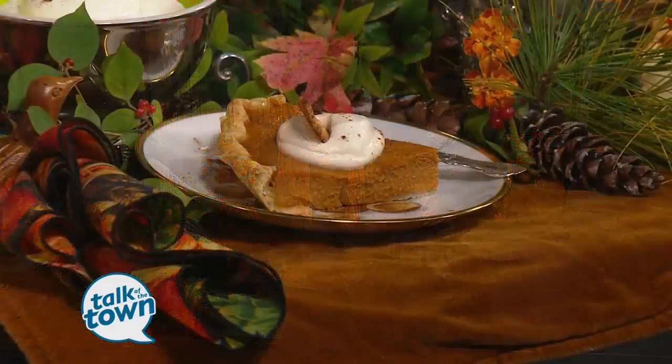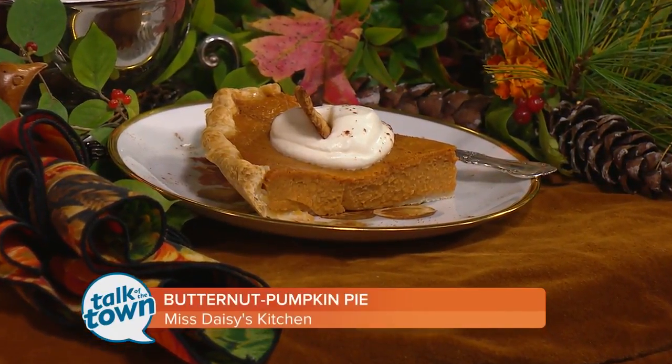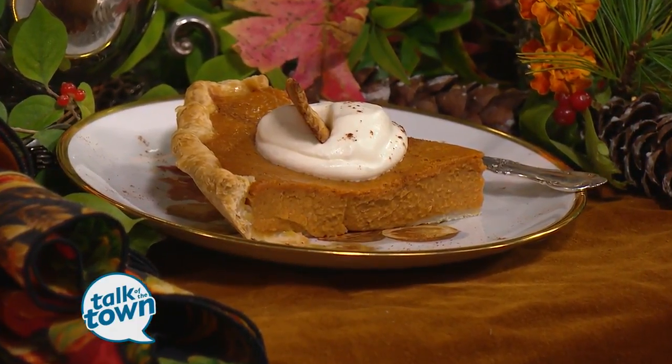How do you make pumpkin pie even better? Miss Daisy's found a way to improve on a classic recipe — it's butternut pumpkin pie, as in butternut squash. Look at the texture, taste it, and it's very much like pumpkin, but a little more savory. The original recipe I chose was made with sweet potatoes, and then I took it from sweet potatoes to butternut squash, and it's wonderful.